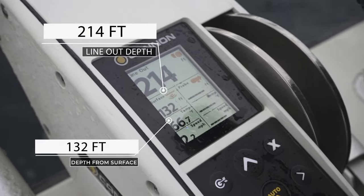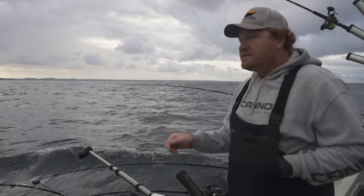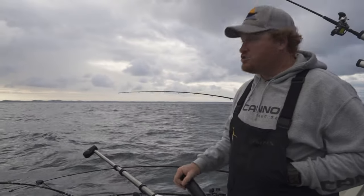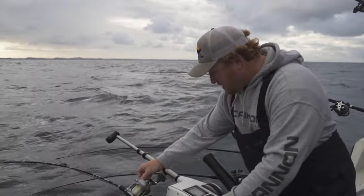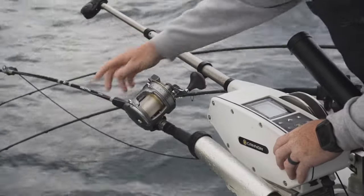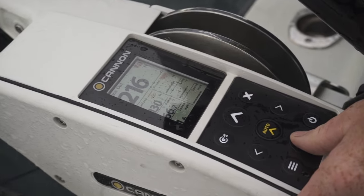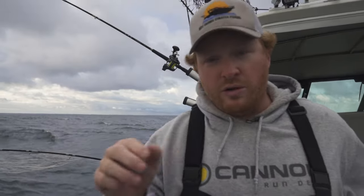I'm running a 16-pound Cannon weight here. These Cannon Optimums can handle it. Going down's easy; coming back up's a challenge — not for this setup. The nice thing I also like is that I can do what's called the slow start. It goes down fast, but I can just feather it to make sure she's tapping bottom just right where the lake trout live.